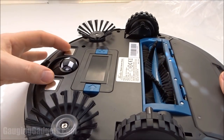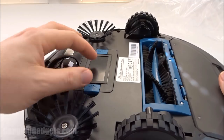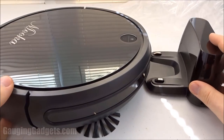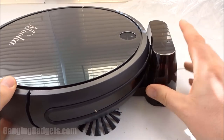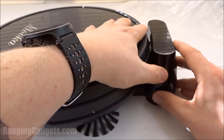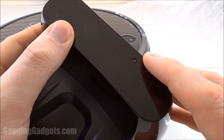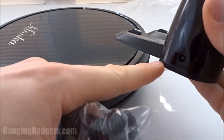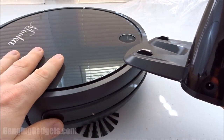We have the charging connectors here — you probably want to make sure that these stay clean. The battery is right here. The home base just kind of slides in right on the front, so it'll just drive itself on here automatically and start charging. There is a light on top of the charging base so that you can see if it's actually charging, and this just uses the adapter to plug into your wall.